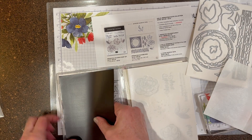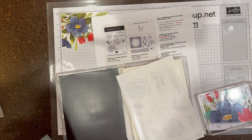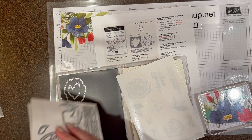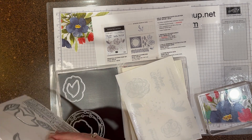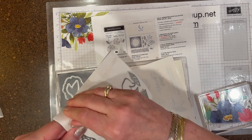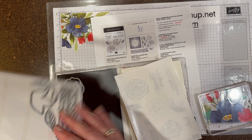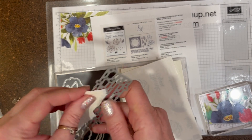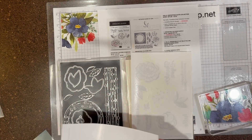I take a magnetic sheet and then I take everything off of the papers that they come in. Look at all these fun dies — I am just so excited to start working with these. I'm going to be making a card, showing you how fun it is to use these dies as well as the stamps. Now I've got all my dies in there.